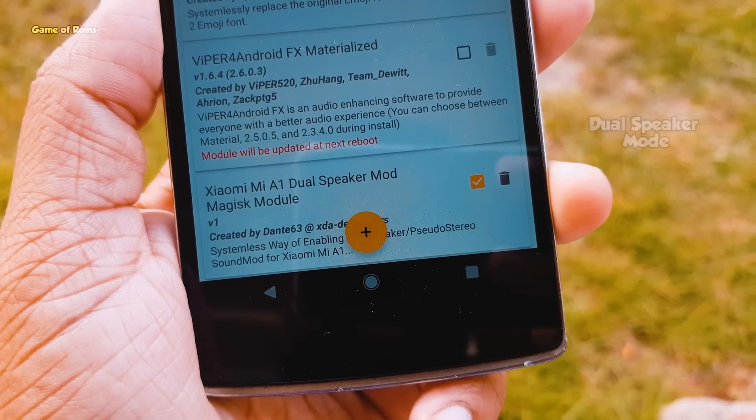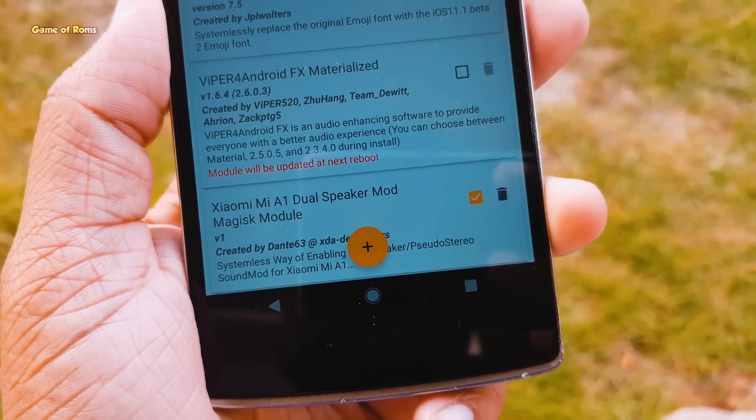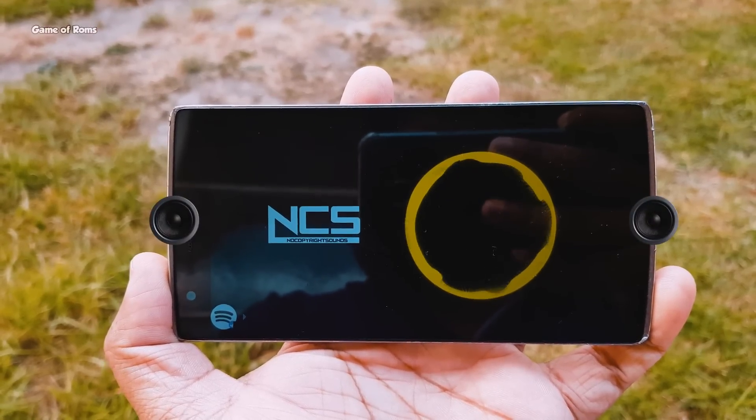The first module is called Dual Speaker Mode. With this module, you can have dual speaker in your phone even if your phone came with a single bottom speaker. Basically, this module converts your earpiece into a speaker while you're listening to music.